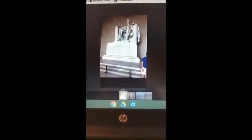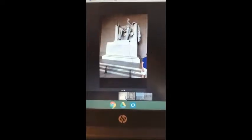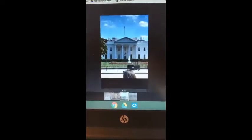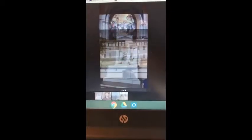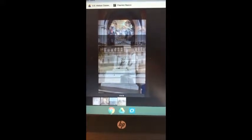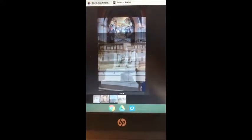For my merge project, I did three pictures from Washington DC. That's my first one, my second one, and my third one. This was the final result of the merge, and I would not personally change anything because I like how you can see all three pictures together.